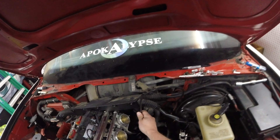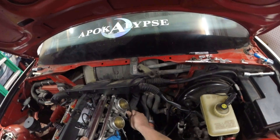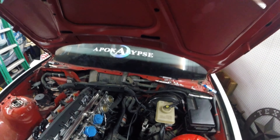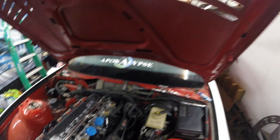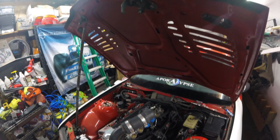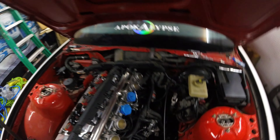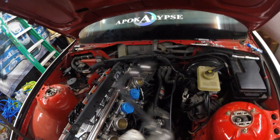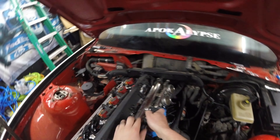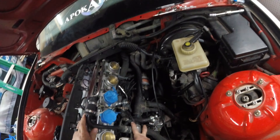Now what we really need to do is work on our throttle line so that we can actually hook up the throttle. Right now it's just loosely put in there. Now that we got the fuel line in place, we now have our E46 vacuum. As you can see, this is our E46 vacuum — so that clips onto there and this fits somewhere down in here.